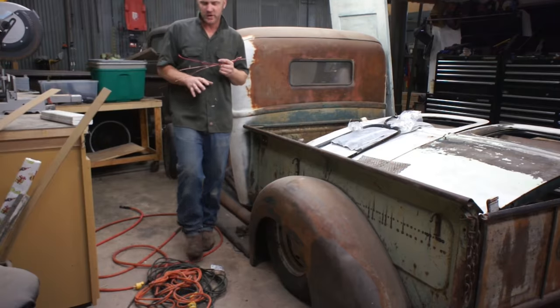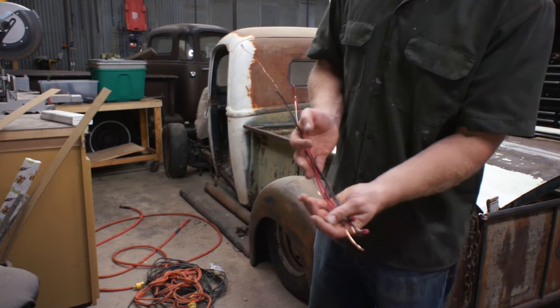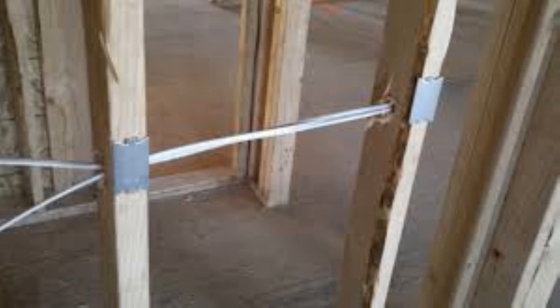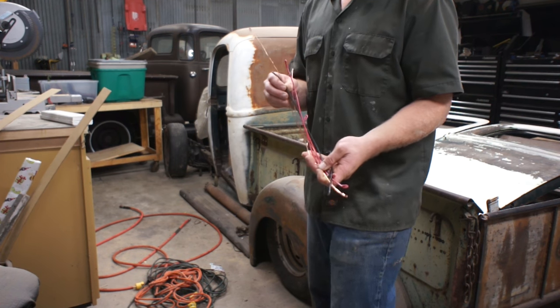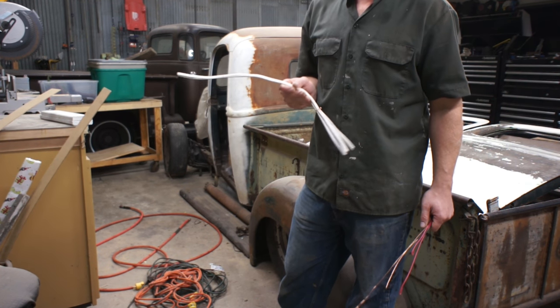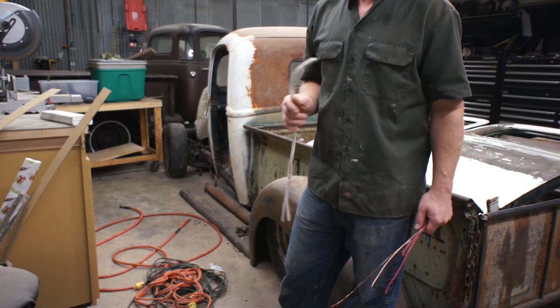I just wanted to do a quick video on cord storage. This is a handful of Romex remnants. Romex is house wiring. You can get it in different thicknesses: 12, 10, 14. At the end of a residential wiring job, this right here might not be that uncommon of a sight.